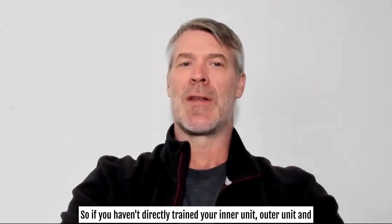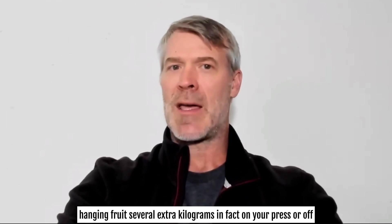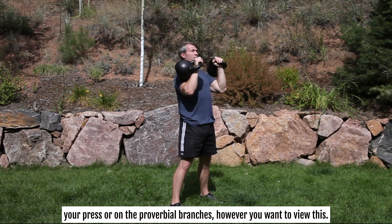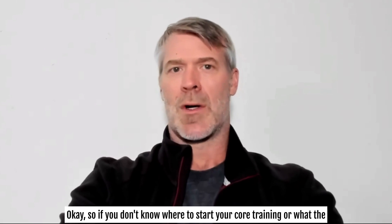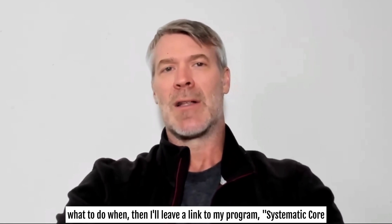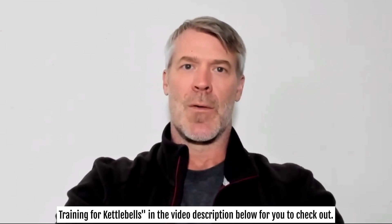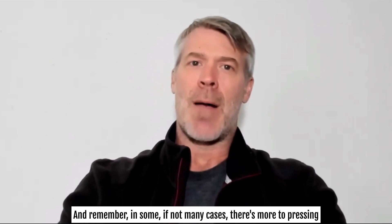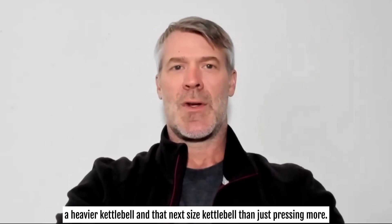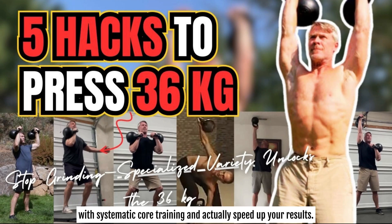So if you haven't directly trained your inner unit, outer unit, and hidden core, there's a very strong chance that you're leaving low-hanging fruit — several extra kilograms — on your press. If you don't know where to start your core training or want a roadmap of what to do when, I'll leave a link to my program, Systematic Core Training for Kettlebells, in the video description below. Remember, in some if not many cases, there's more to pressing a heavier kettlebell than just pressing more. You can combine the pressing strategy from our last video with Systematic Core Training to actually speed up your results.